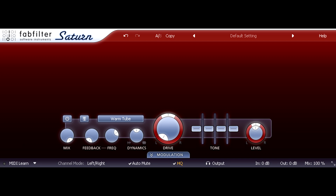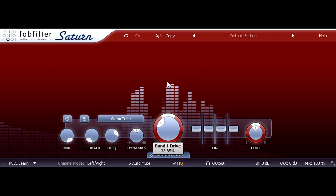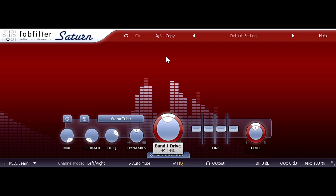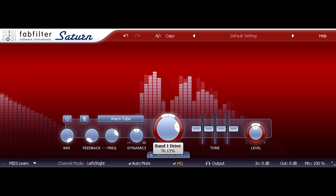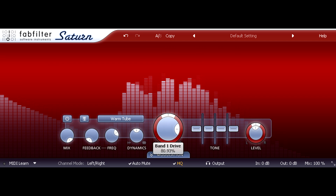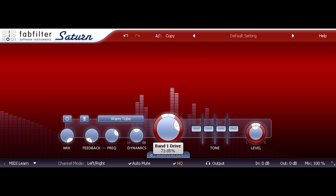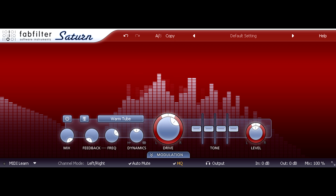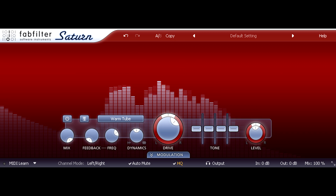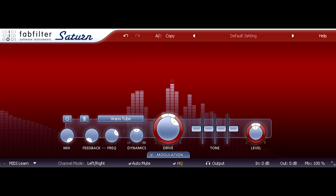Here's a trombone part, which I'm warming up with the warm tube style. You can generally push the drive harder with individual parts than with full mixes, but I'm still staying well below the level at which distortion becomes obvious. This makes it look like I've got a sub-bass problem, but as we now know it isn't really a problem — and anyway it'll disappear with any high pass filter.